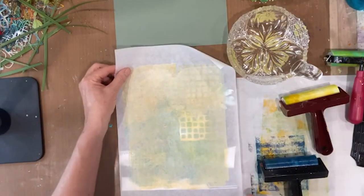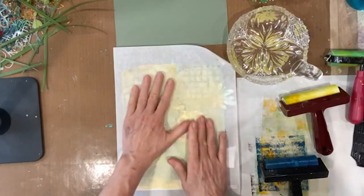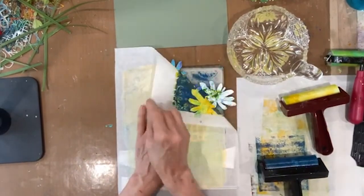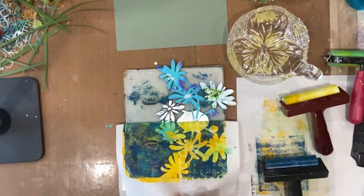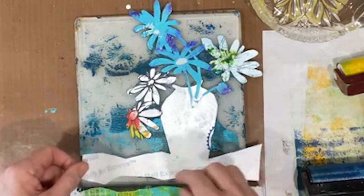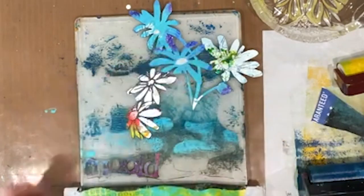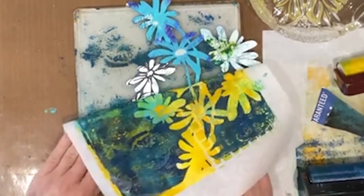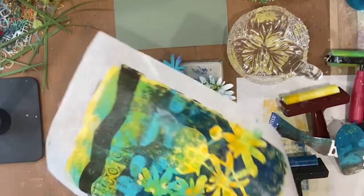All right, cross your fingers, we'll see what we get. All right, well so far so good. We'll have to pull this up now to get the bloom in there, and let's pull this out too to get some of that vase shape. Okay, we got it.